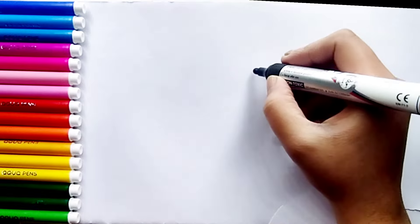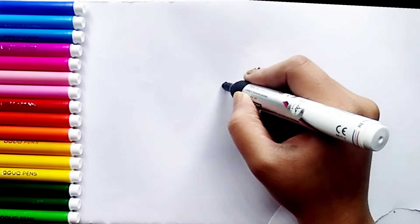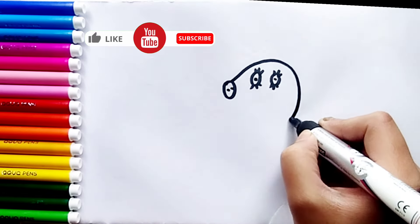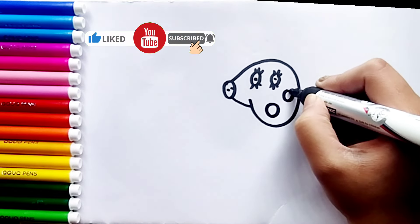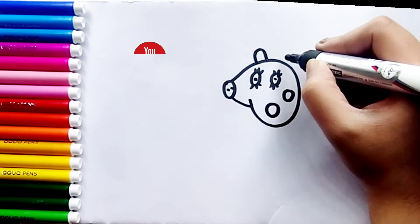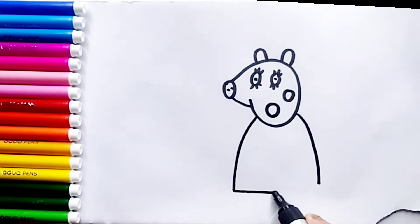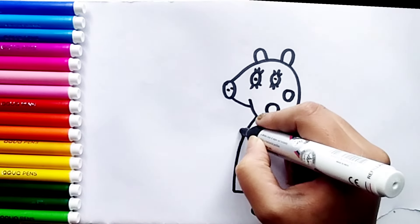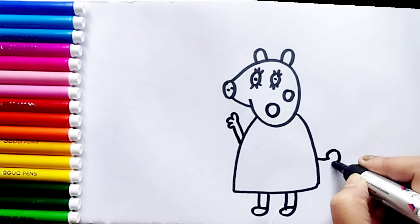First, I'll draw her eyes, her nose, the shape of her head, her mouth, her cheeks, her ear, her body, her legs, her hands, her arms, and her beautiful tail.